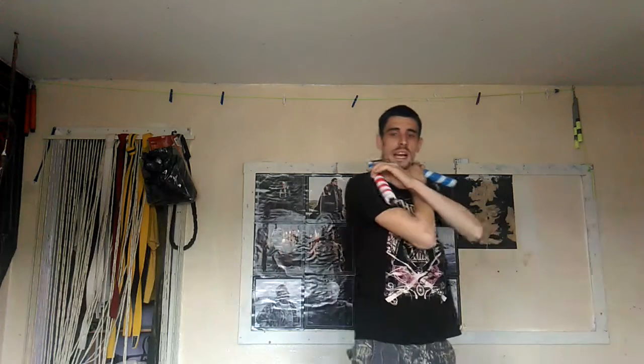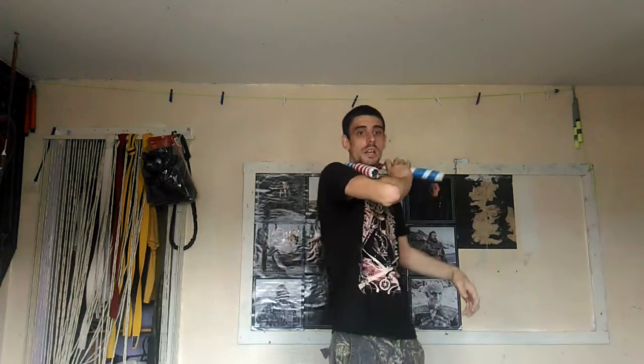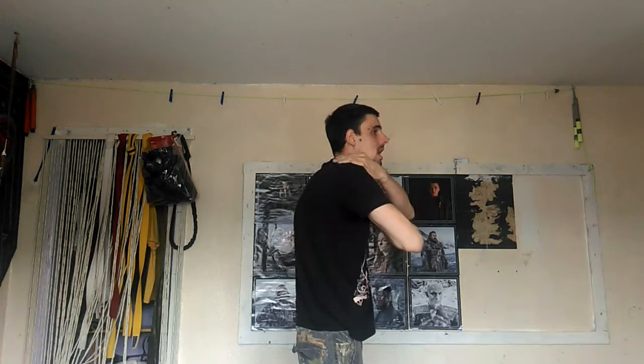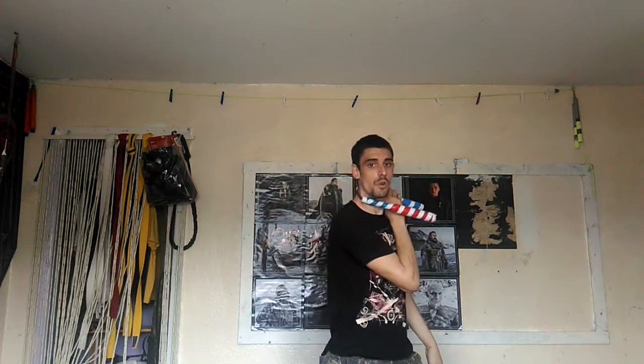If you notice — if I'm tense at all, this nunchuck will lock on this part of your neck and this part of your arm. You don't want that. So first of all, you're going to bring this around the back of your neck — be really loose so you can let it go.